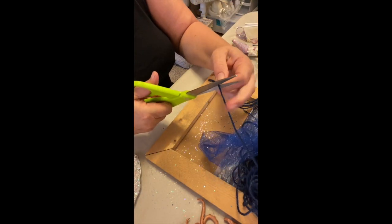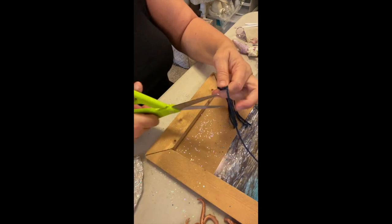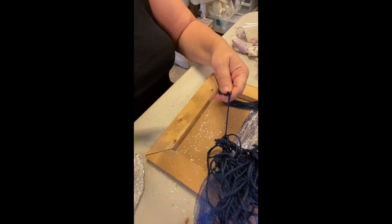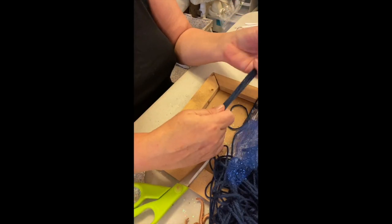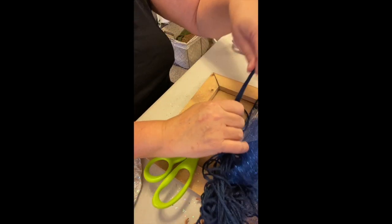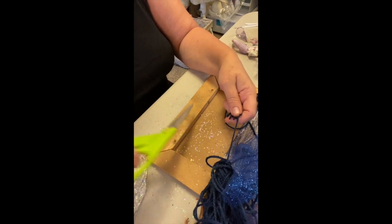I'm starting to get a little bit of a groove here. I just cut one to size and then I'm using that as a template. I imagine that low level of the ocean is very still, and I want to glue these pieces in straight strips. I have this feeling of stillness on this layer of the water.